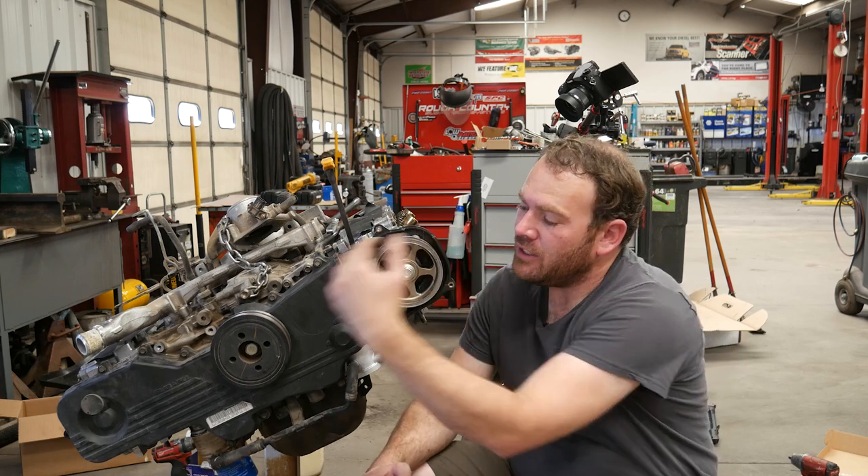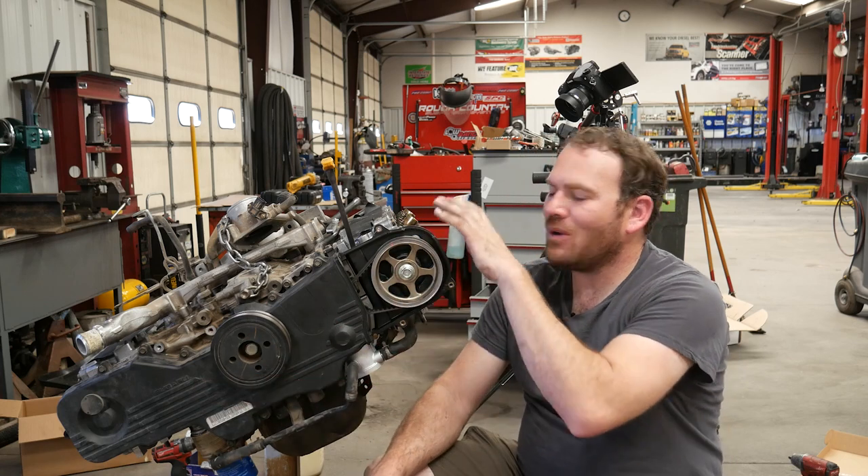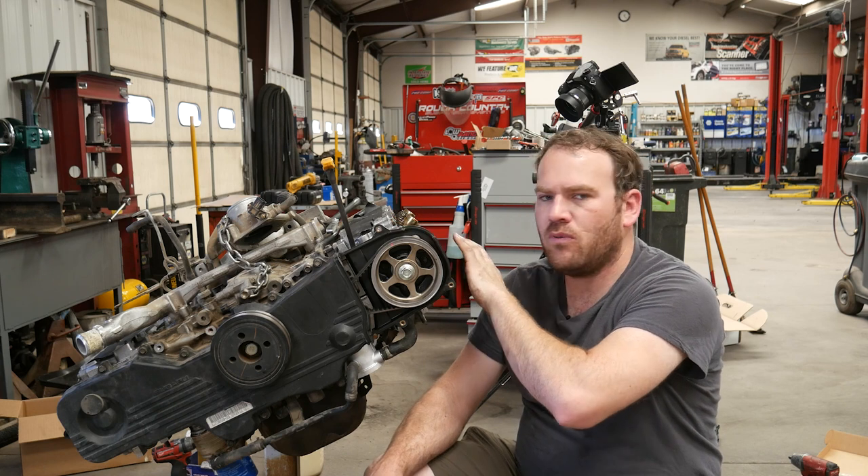Hey guys, welcome back. We just finished up the timing belt components. Now we're going to adjust the valves on the Subaru Forester engine.